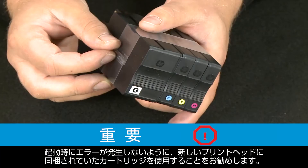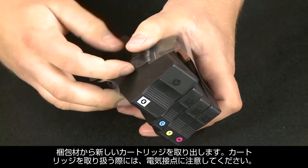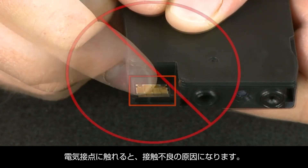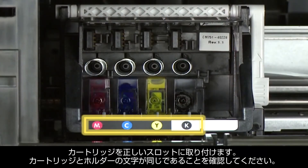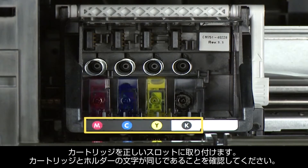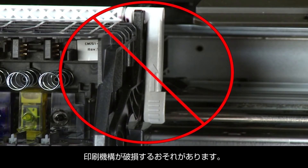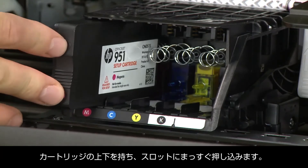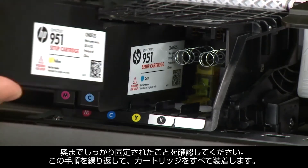To avoid start-up failures, it is recommended that you use the new cartridges that came with the new print head. Take the new cartridges out of the packaging. When handling the cartridges, be aware of the electrical contacts and be careful not to touch them. Make sure you install the cartridges in the correct slots — match the letter on the cartridge to the letter on the carriage. Be careful not to lift the latch handle on the carriage when inserting the cartridges, as doing so could damage the print mechanism. Holding the cartridge on the top and bottom, slide it directly into the open slot and push it all the way in until it latches into place. Repeat these steps for the remaining cartridges.